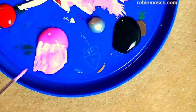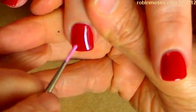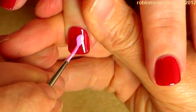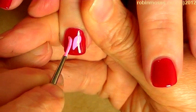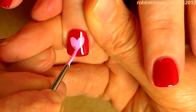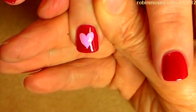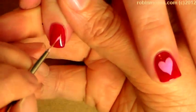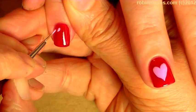So I've got the pink and I am going to go in like this and paint a heart that's kind of medium — I don't want to do it too big. Then I'll wipe my brush and go in to the other nails and do little tiny hearts.